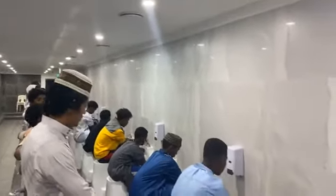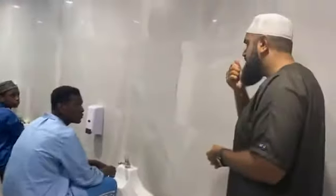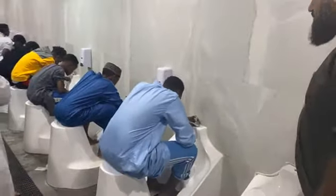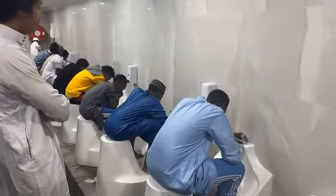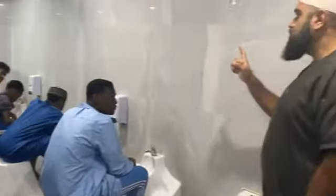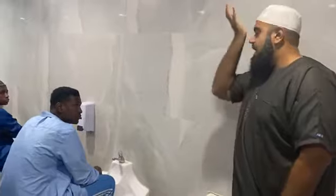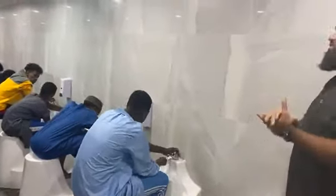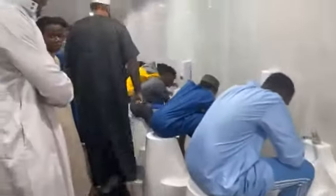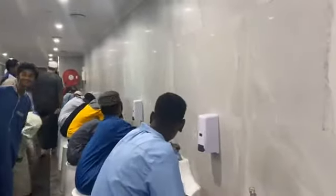Second, we wash our mouth and we gargle three times. Also a sunnah is to wash the mouth and the nose at the same time — you place water in your mouth and in your nose. Then we wash our nose.